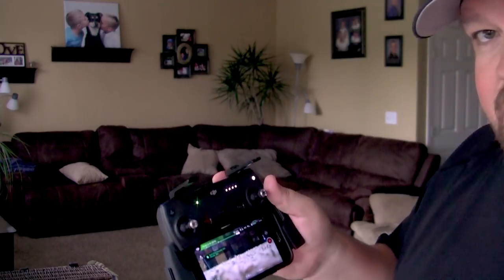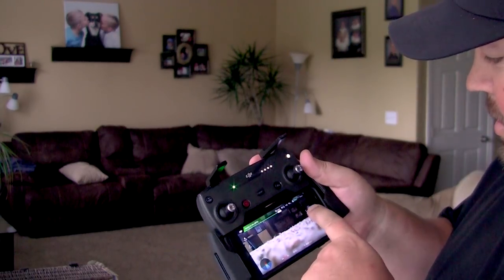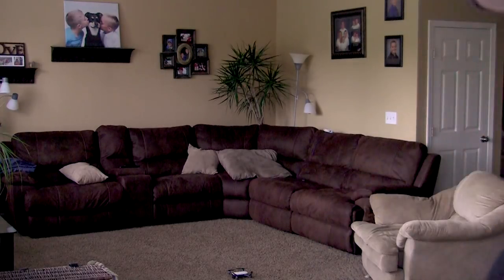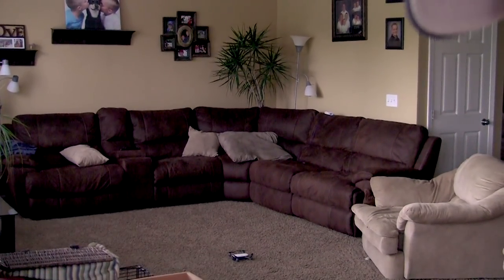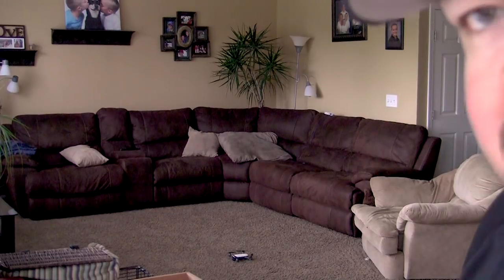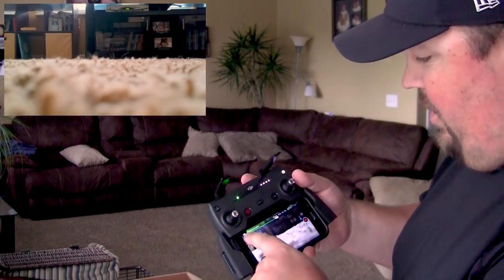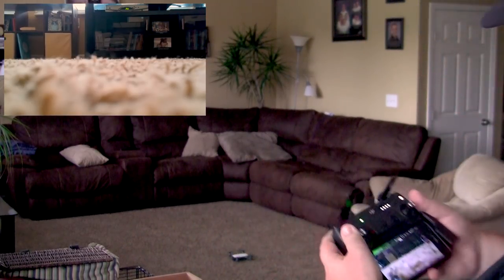Hey guys, how's it going? We are hanging out here in my living room. Right now it's saying we got 11 GPS satellites inside my house — I don't know how we got that, but whatever. So you can see the Spark there on the floor. We're gonna give it a little try here. We have to take off, so we can go ahead and take off.